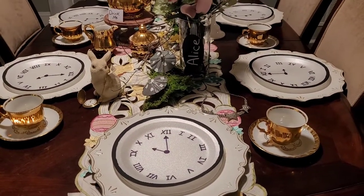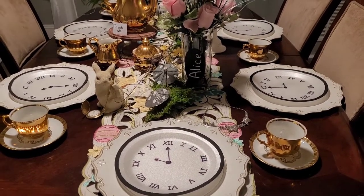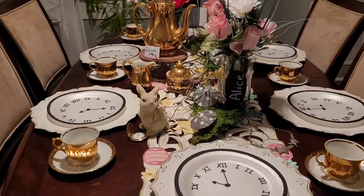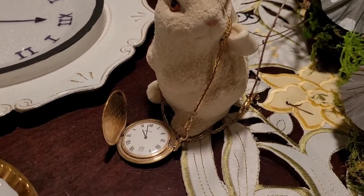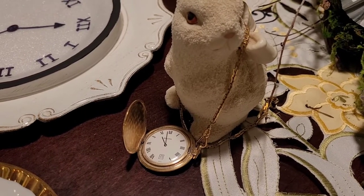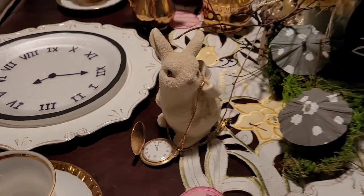At the end I'll show you the original one I did — it was so funny. I think my tablescape came out pretty. I couldn't find a bunny so I used one I already had. And after much, much searching I found my father's pocket watch, and I was so excited to find it for the tablescape.